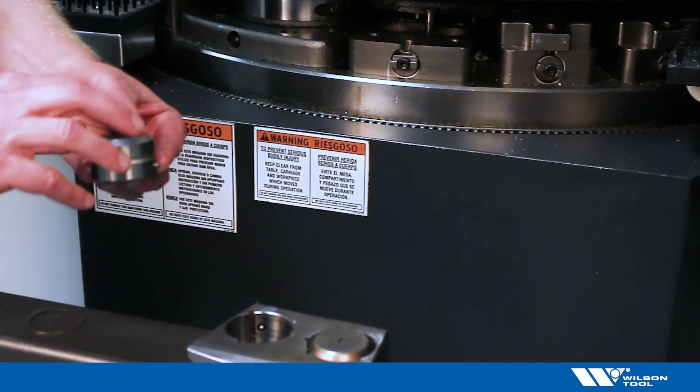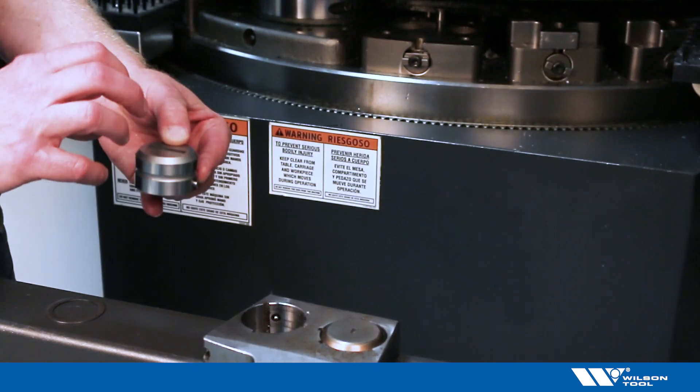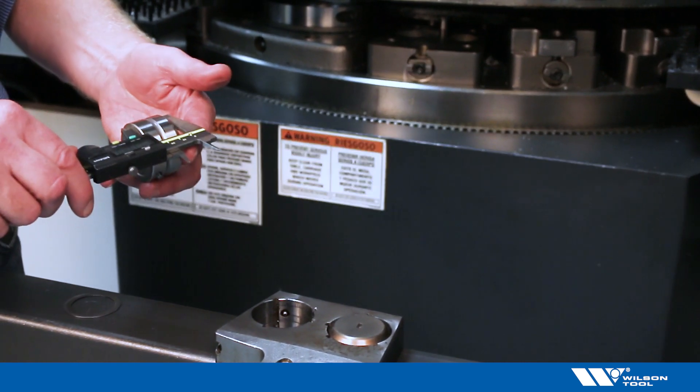When a die has been ground for sharpening, in many cases it needs to be shimmed so that it's back to the original height. So we want to measure what we have for our die thickness compared to our original die thickness.